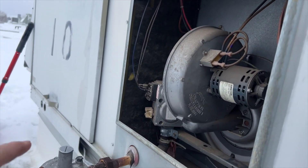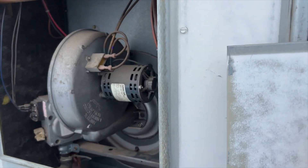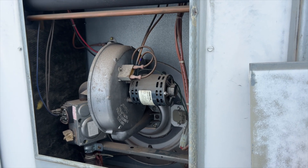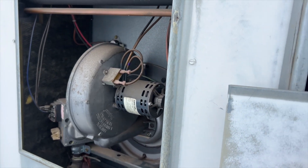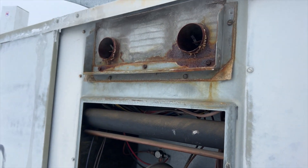We're going to check the regulator on that other one first. I still stand by the igniter — that igniter needs to be replaced. I mean, 400-something ohms, that's not going to be okay. Let's get this thing back together and we'll go check that one over there.